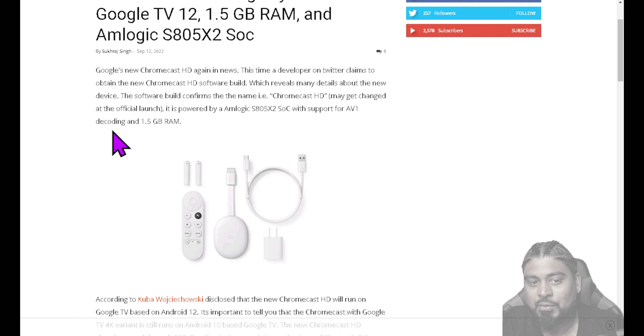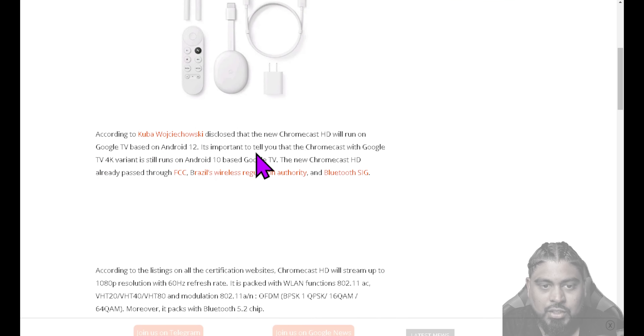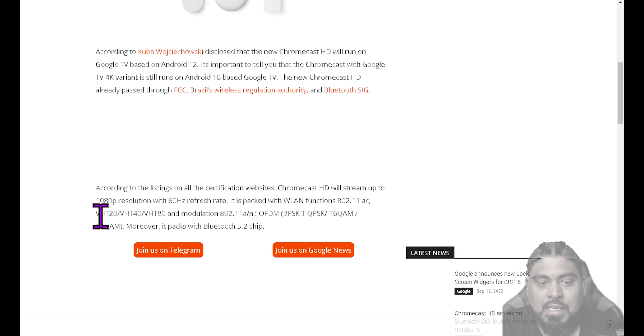And decoding at 1.5 gigs of RAM — I kind of understand why they want that. According to Kuba, it discloses the new Chromecast HD will run on Google TV based on Android 12. It's important to note that the Chromecast with Google TV 4K variant still runs on Android 10. The new Chromecast HD has already passed through FCC, Brazil's Wireless Regulation Authority, and Bluetooth SIG. According to the listing, Chromecast HD will stream up to 1080p resolution with 60Hz refresh rate, packed with 802.11ac, 802.11an, and Bluetooth 5.2.